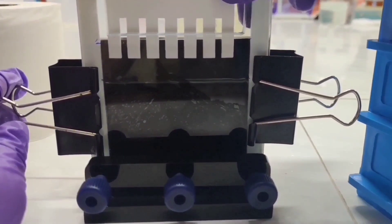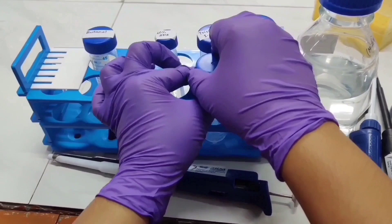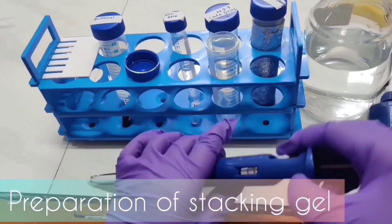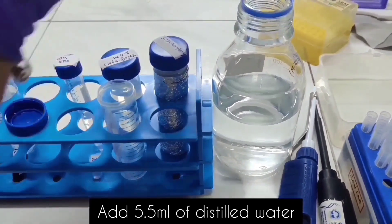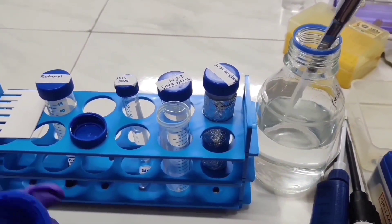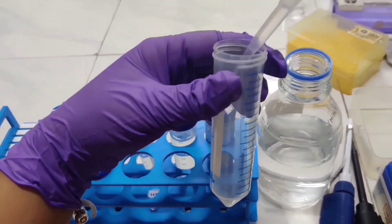We insert the comb on top with approximately one centimeter gap. We start preparing the stacking gel, which contains water, 30% acrylamide, 1 molar tris with a pH of 6.8, 10% SDS, 10% APS, and TEMED. Make sure to mix after adding each component. Adding 30% acrylamide allows the protein to move faster and concentrate in a neat band prior to being separated in the resolving gel.